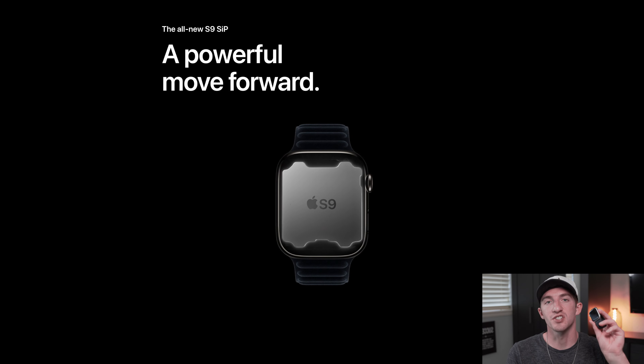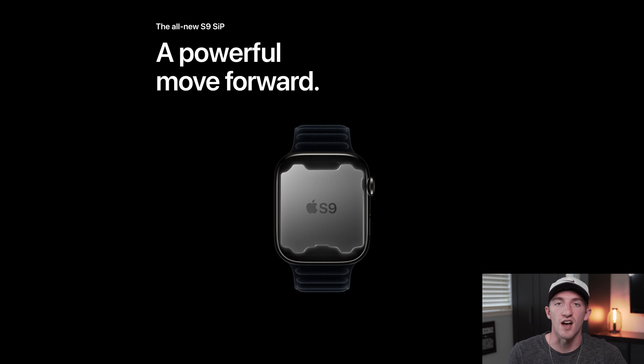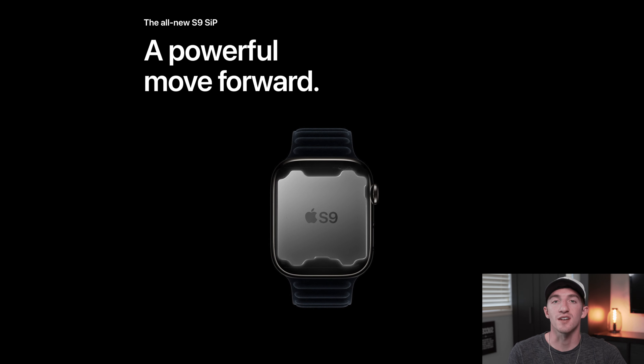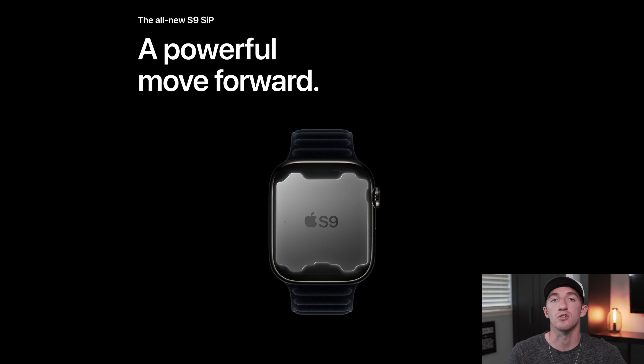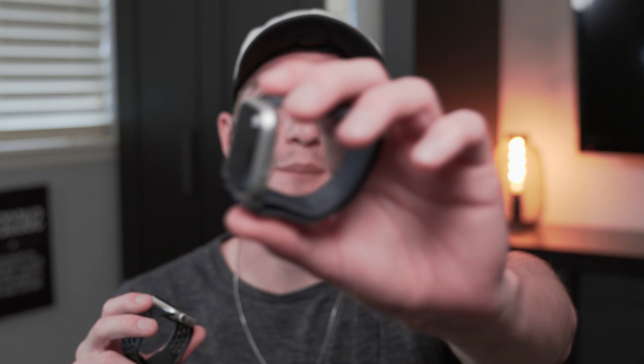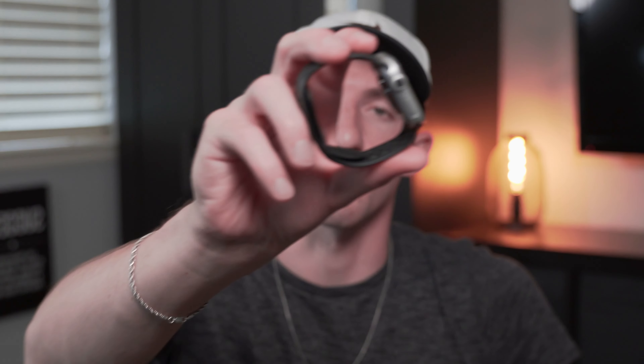The new S9 chip is the biggest change to the Apple Watch Series 9 — it allows it to perform a little bit faster and process machine learning tasks up to two times faster according to Apple. After spending some time with my Series 9 versus my Series 8, I noticed just a bit of a difference in overall performance, but I honestly wouldn't have recognized it if I wasn't looking out for it.